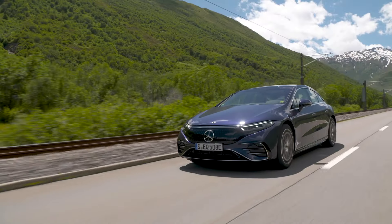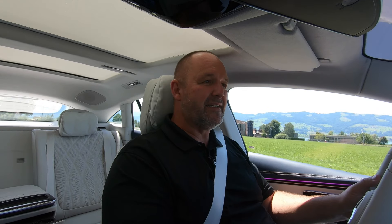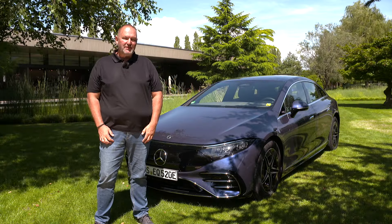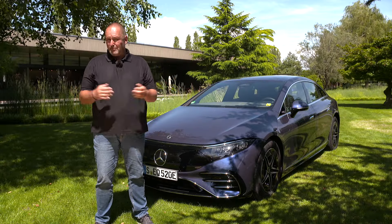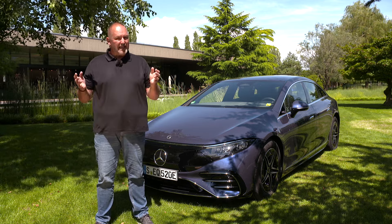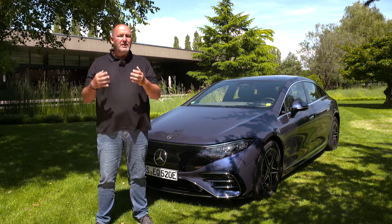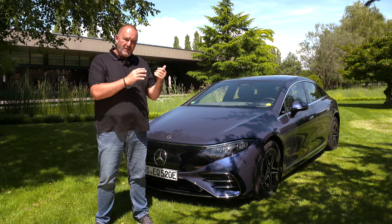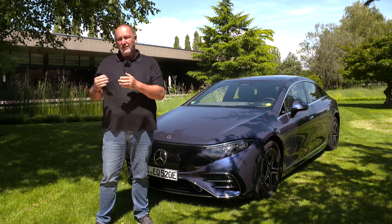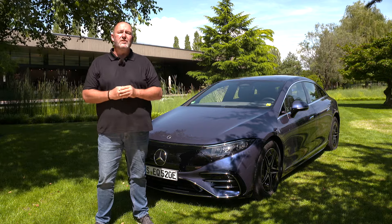Push the pedal to the metal and the car really gets quick, and with the rear axle steering it is so easy to handle — it really doesn't feel like such a big car. That was the test drive in the new Mercedes EQS, and to make a long story short: this is definitely the best battery electric vehicle in the world at the moment. It delivers everything you expect from a Mercedes S-Class, but with an electric engine. When you look at the consumption and range of the car, you don't have to think about when and where to charge next.